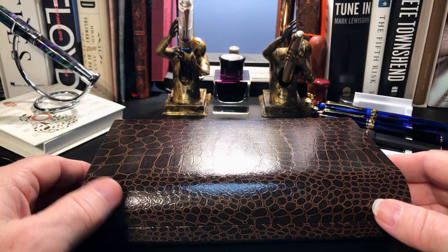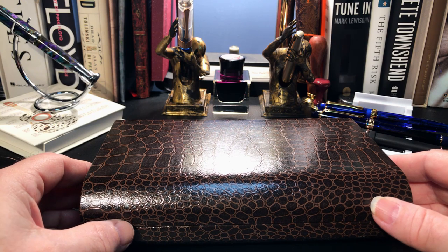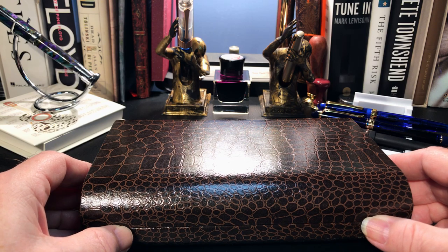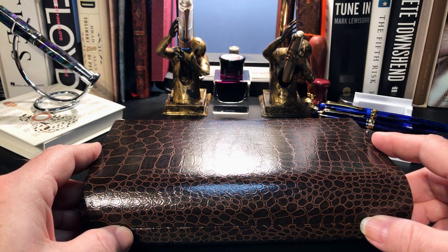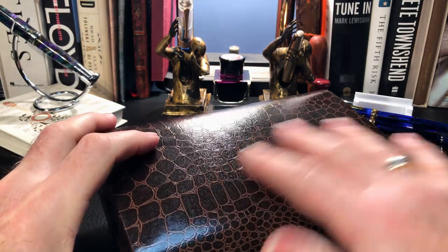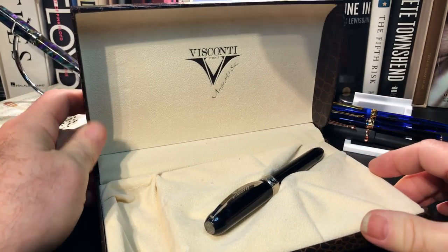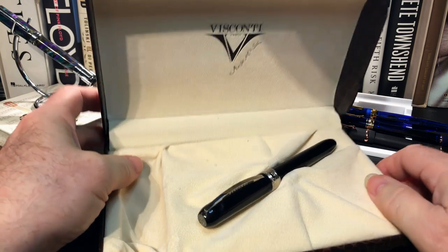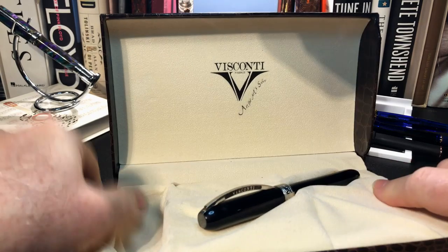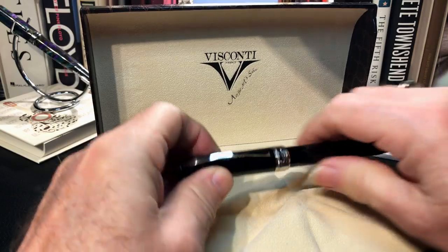This is my friend Ron's Visconti Rembrandt, generously on loan for review. I've had it since Christmas, so it's a rather long loan. I was anxious to see his Rembrandt after having purchased my own Visconti last year. His Visconti came in this lovely presentation box with a faux alligator or crocodile covering. We open it up and we have the pen. I assume there was a bottle of ink in this depression right here, and of course the Visconti logo — art for art's sake. And we pull the pen out.